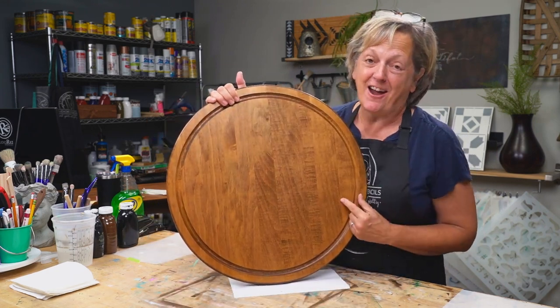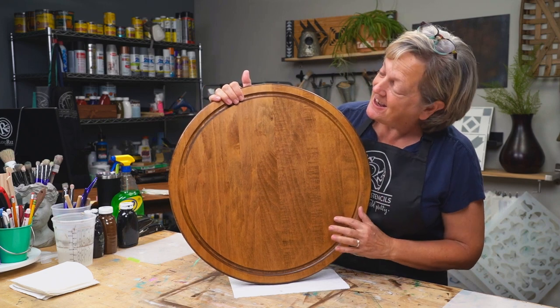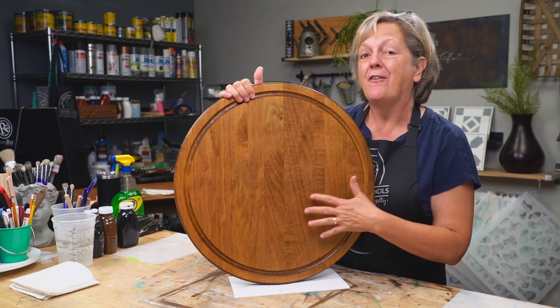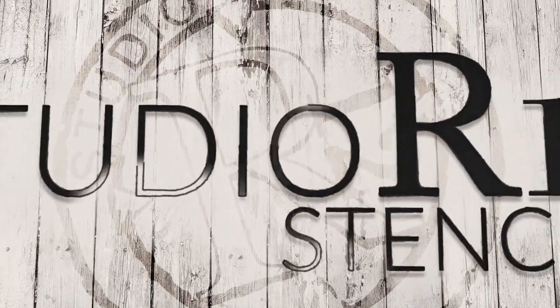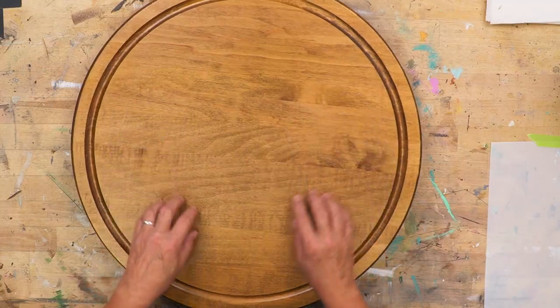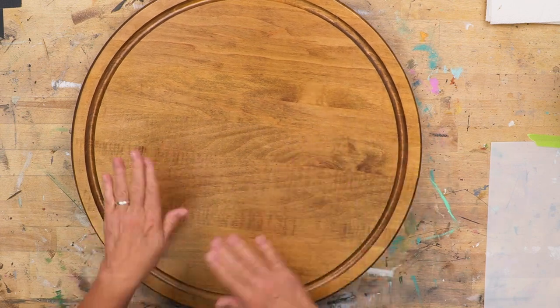I found a treasure at a yard sale for five bucks and today I'm going to show you every step you need to do to transform old-found things into new. We have a brand new garage sale find and we need to know how to get paint to stick to this. It's been on a table, it's been oiled or has spray dusting stuff on it — it definitely feels like there's stuff on it.